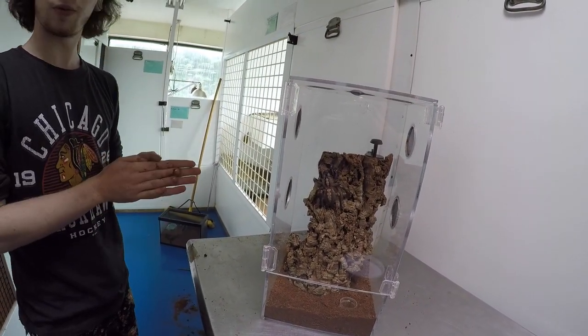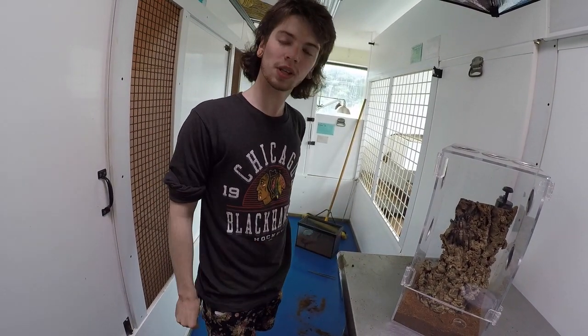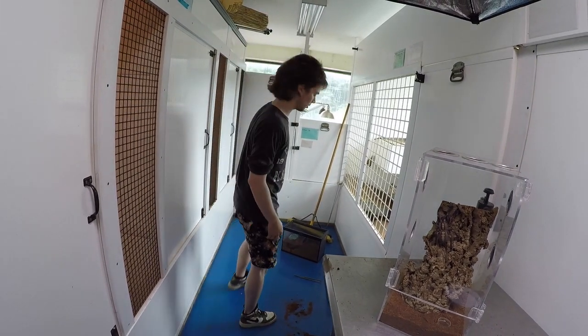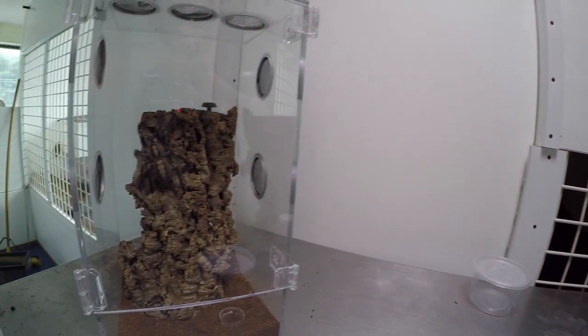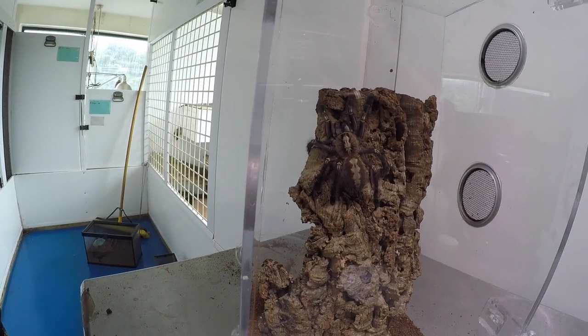Remember: keep vertical space prioritized for arboreal enclosures. Give them something to climb on, just a little substrate — you don't need a ton — and give them access to water. For the terrestrial enclosure: more substrate, more horizontal space, much less height so they can't fall and hurt themselves. And you'll be set with either a terrestrial or arboreal tarantula.